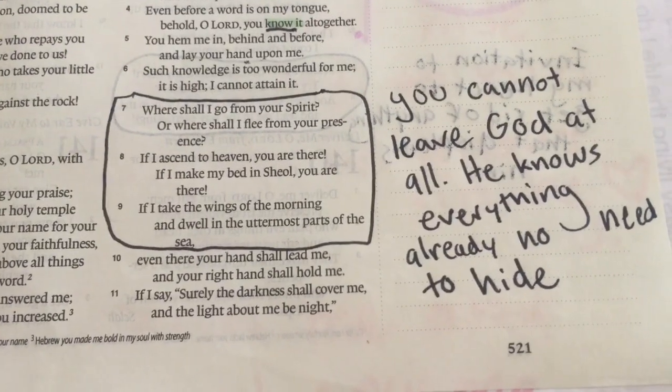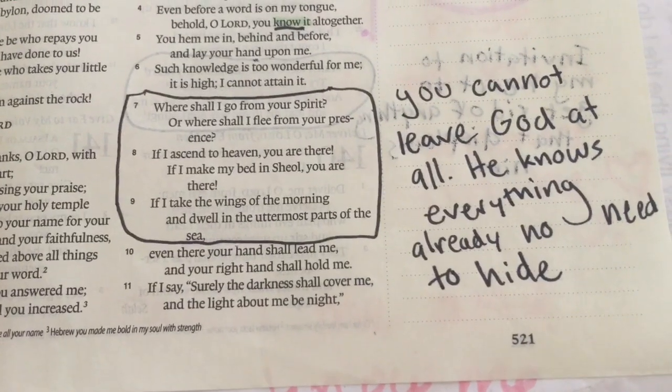Going into my second read, I boxed around verses seven, eight, and nine and wrote down: you cannot leave God at all, he knows everything already, no need to hide. God literally knows every single thing that's going to happen to you — everything in the future, everything in the past. There is no need to run away from God. Even Jonah ran away, and so many people in the Bible ran away — there's no need. Adam and Eve in the garden hid from God because of shame, but when God asked 'where are you?' he knew exactly where they were. There's no need to be hiding our sin and our failures from God.